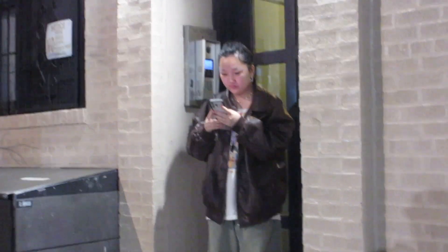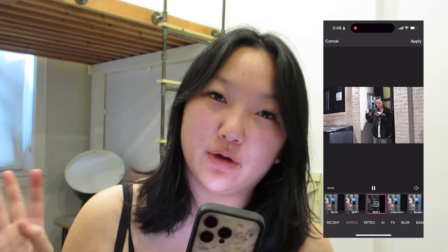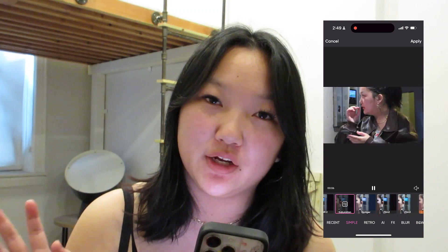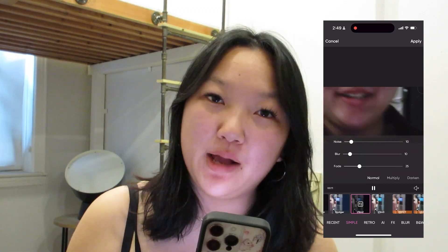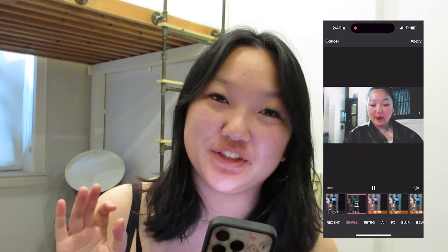The first example I'm going to show you is on a raw digicam video that I took. You can see the original video is very flat — there's no color, no life to it. We're gonna fix that. First thing you can do is quite simple: go into effects and slap on any filter you want. To make the video less flat and add more color, you can add a saturation filter on top, which is going to brighten it up and add more life to it.